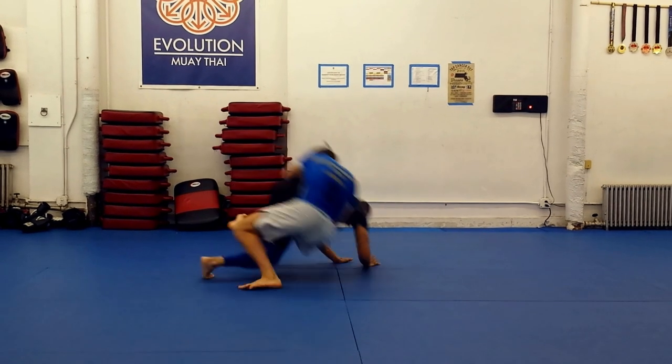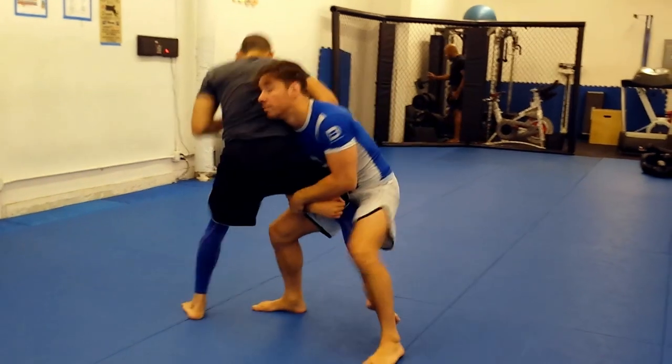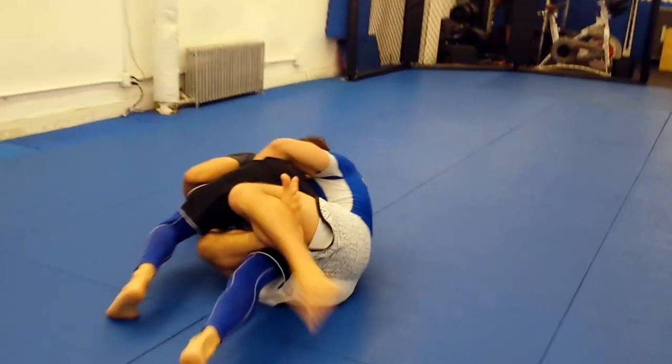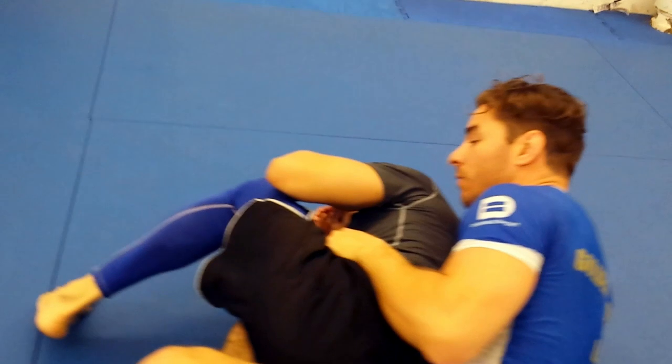This is a little counterintuitive, but that's how the trip actually works. Cinch everything tight and drive your bottom or front hip to the mat. As you're falling to the mat, secure your figure four, and from here devastate your opponent. Hard to get, but such a dominant position.